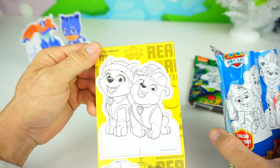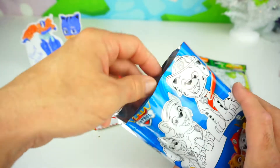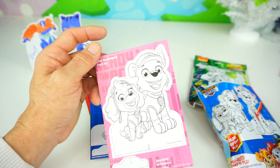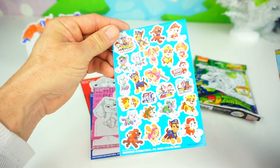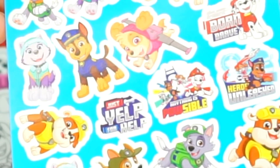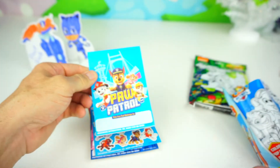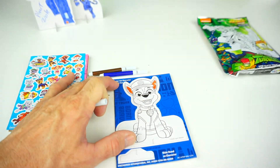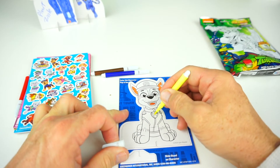We have, looks like Rubble and Sky, there's Marshall the Fire Pup, and Chase is on the case! I think that's Sky and Rocky. Let's see our stickers — whoa, look at all those stickers! Just Yelp for help, anything's possible, born brave, hero unleashed. And here is our notepad and our markers. I'm going to borrow one of the Transformers markers and color in his star yellow!